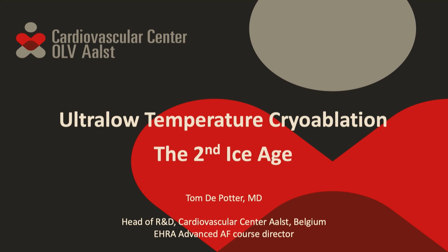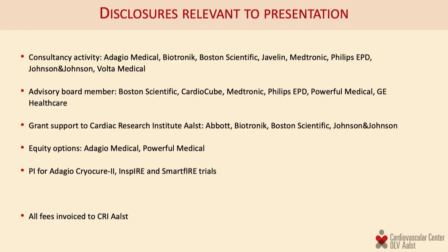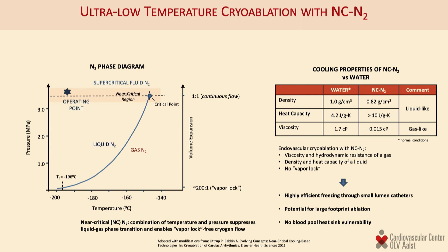The topic is the use of ultra-low temperature cryoablation in the treatment of atrial fibrillation. These are disclosures relevant to this presentation. The topic of today's talk and the technology we're going to show in the live case is the use of liquid nitrogen for the ablation of atrial fibrillation.